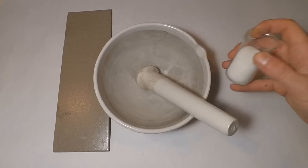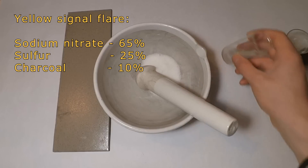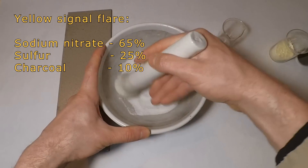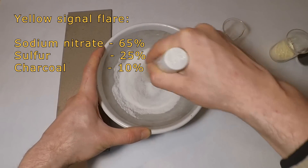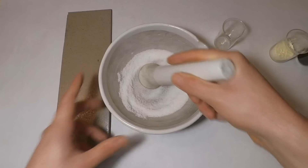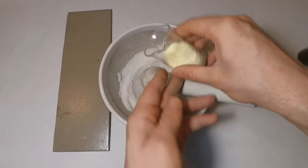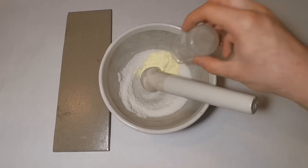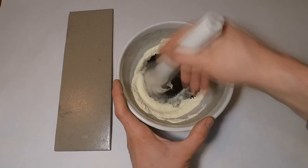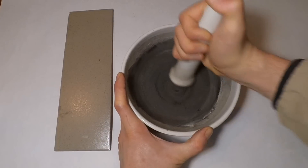Now the holder is done. Let's prepare the flare composition. You need sodium nitrate, sulfur, and charcoal. Sodium nitrate can be bought in a garden store, a hop shop, or a chemical supply store. Otherwise you need to prepare it yourself from ammonium nitrate and baking soda. The good thing is that sodium nitrate is not banned in some countries like potassium nitrate is, so it will be much easier to get. Sulfur can also be bought in a garden store. For charcoal, you can use barbecue charcoal, activated charcoal, or any other charcoal you can find — this is not black powder and the source of charcoal doesn't really matter.